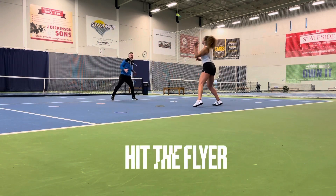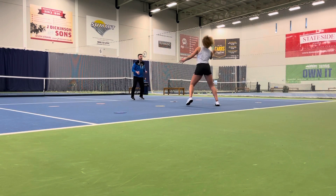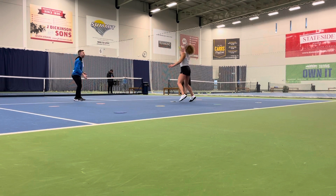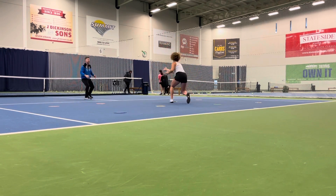He's going to be back to a certain spot. One, two, three, go.